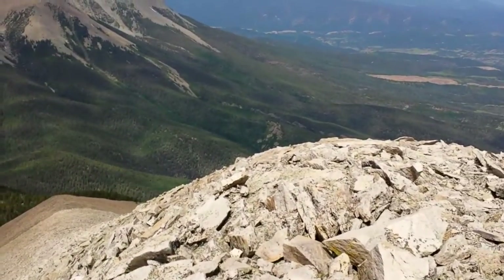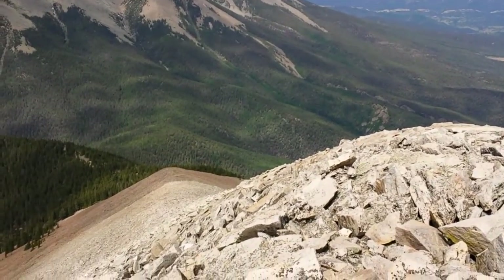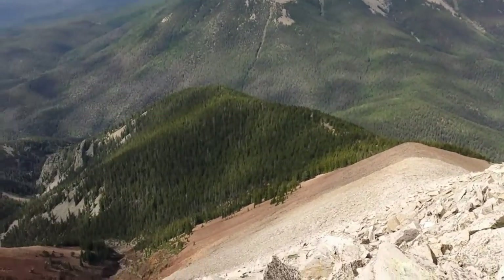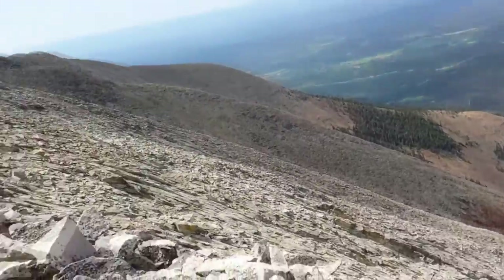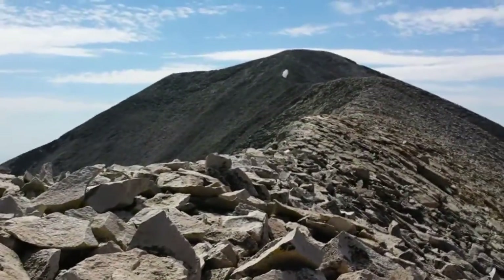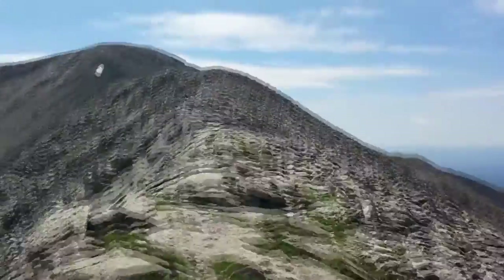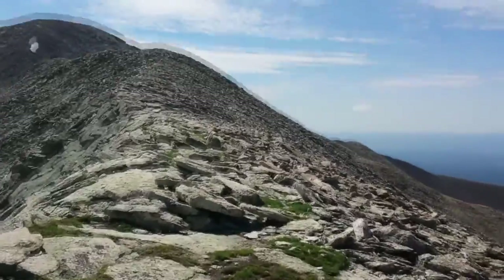That was an exciting scramble up that ridge. Now I'm at the top of this ridge and I just need to scramble up the next one. Whew! It's pretty up here.